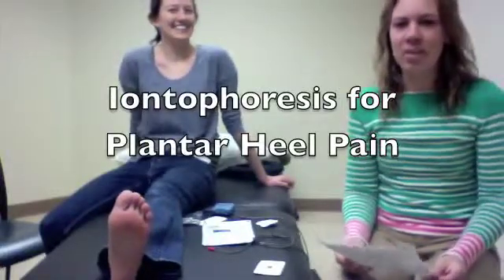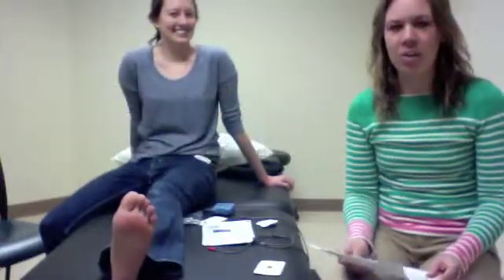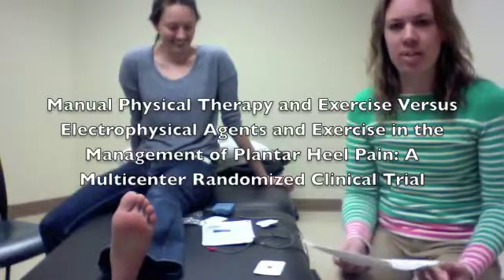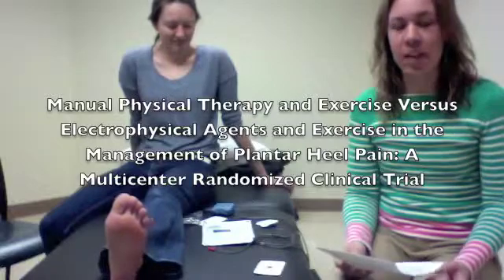Hi, my name is Betsy O'Leary and I'm a physical therapy student at Elon University. I'm here today to talk to you about an article I read on iontophoresis and the treatment of plantar fascia heel pain.